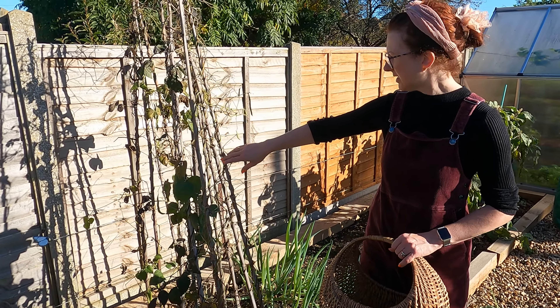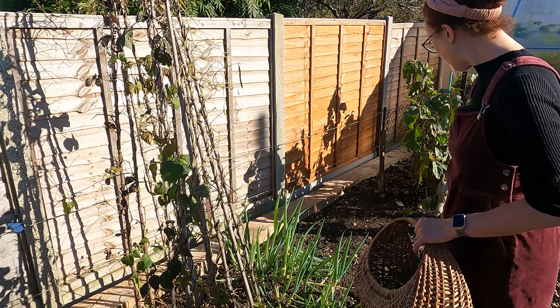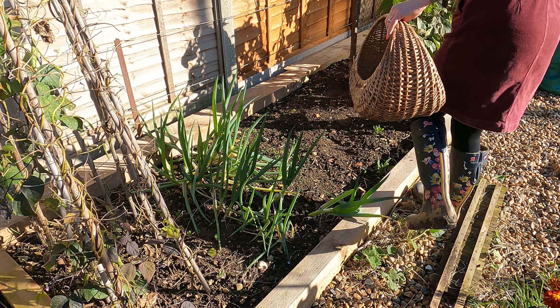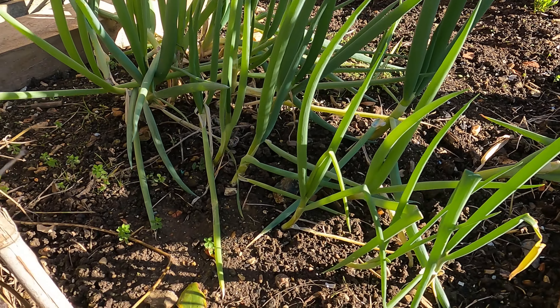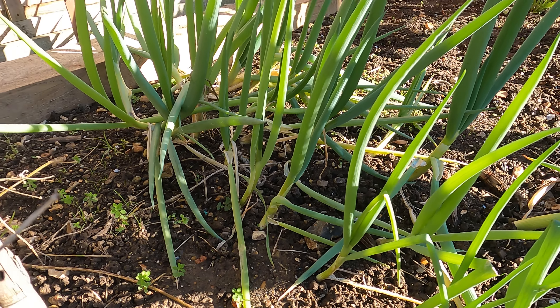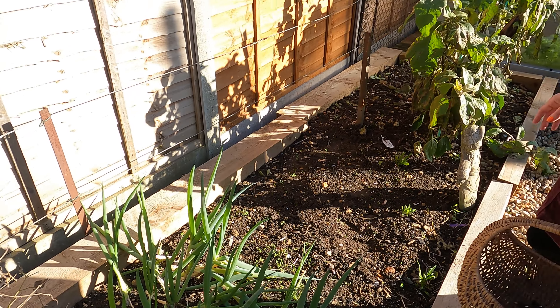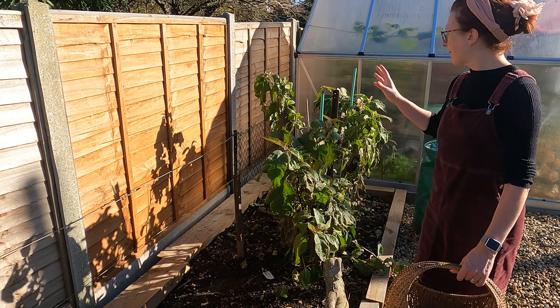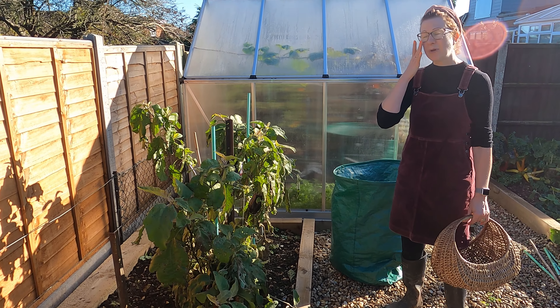I need to take my beans down - I haven't got around to it. It's a wonder the wind didn't take these down the other day, but I definitely need to get these down now and save any beans if I'm going to dry them. My bunching spring onions don't seem to be bunching - I've never grown bunch onions before, so I'm just pulling them as I need them. They're just a little bit oversized, which is fine, still perfectly good.